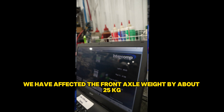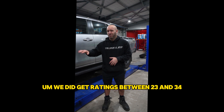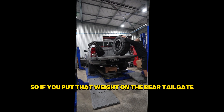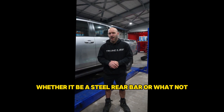We affected the front axle weight by about 25 kg, and we got readings between 23 and 34 kg just from sitting two rear wheels directly over the back axle. If you put that weight on the rear tailgate it actually exaggerates that even more, for instance with a steel rear bar or similar.